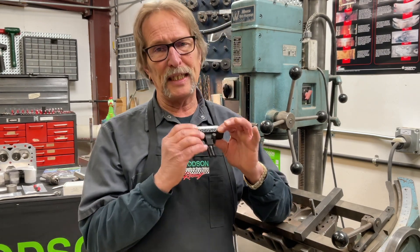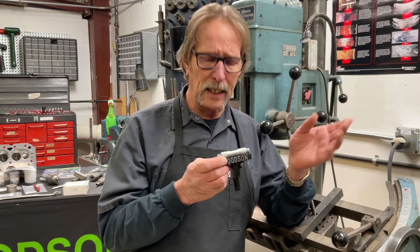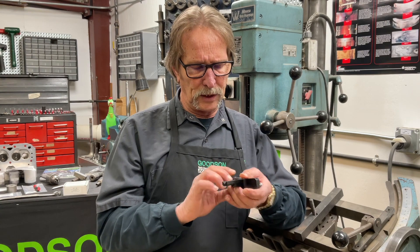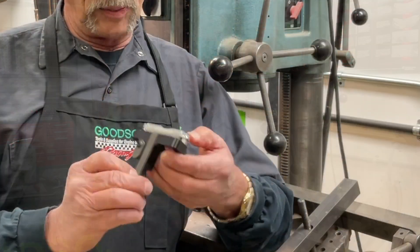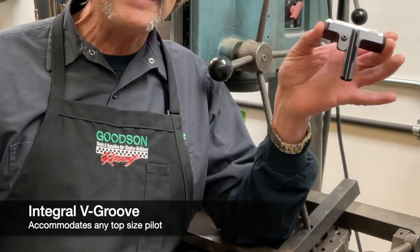The VGL100 is specifically designed for valve guide leveling in most any seating and guide machine. It's got a unique design — we incorporated a V-receiving groove so we can accommodate any top-sized pilot.